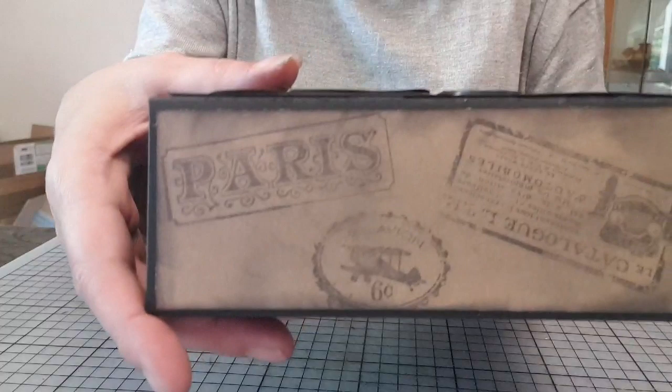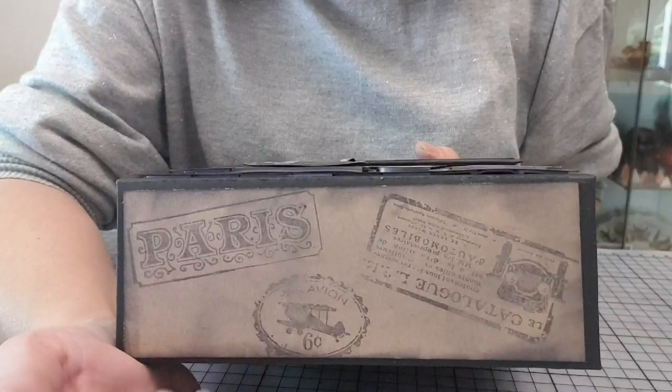Je vous montre que le bas aussi est tamponné. Là, par contre, je n'ai rien collé, c'est que des tamponnages. Vous voyez très bien que déjà les tamponnages, ça suffit. Franchement, c'est une tuerie, ces tampons.